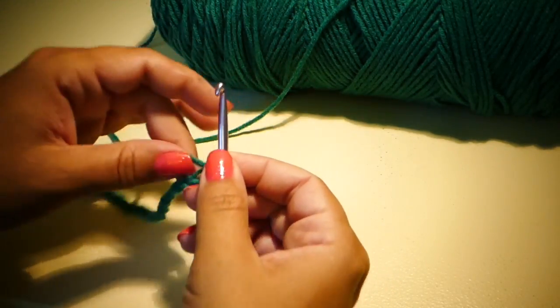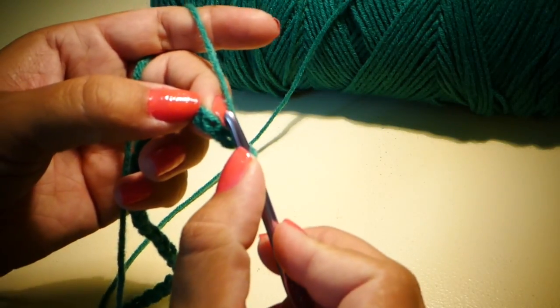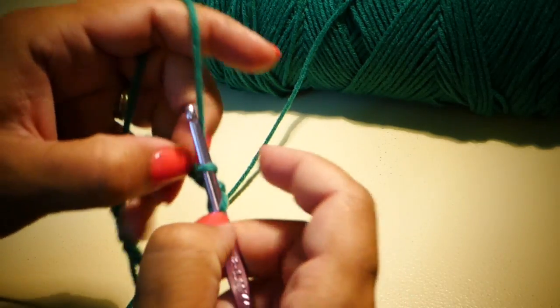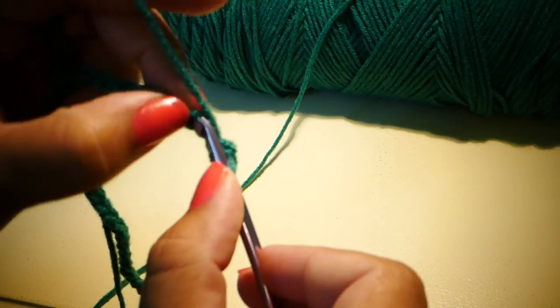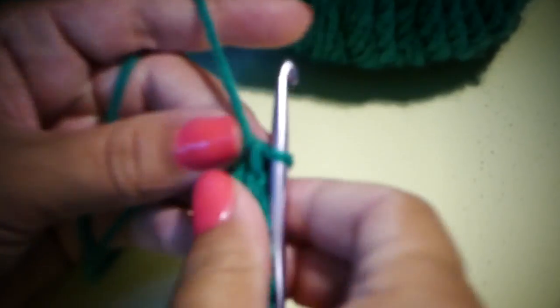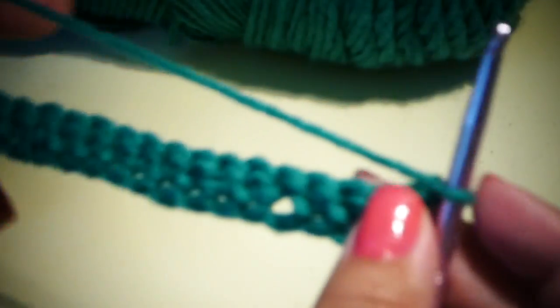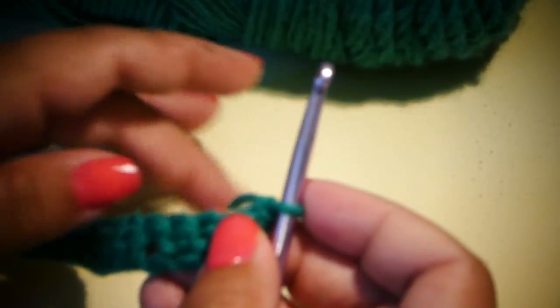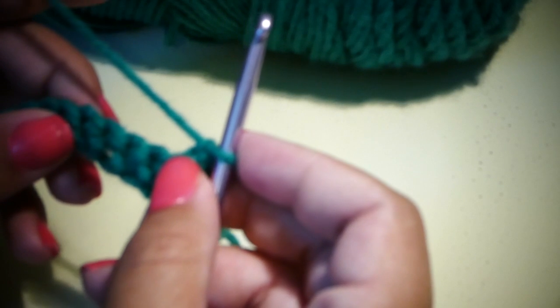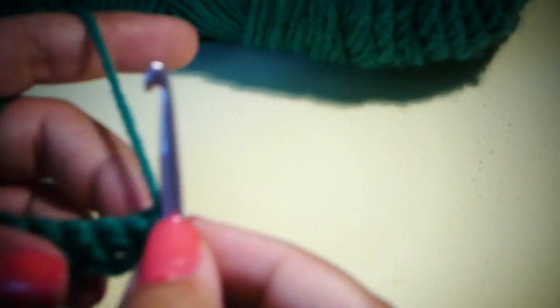Once you chain 32, you will be single crocheting into the second chain from the hook and then each chain across in single crochet. Once we get to the end of row one, we're going to chain one and start on row two. For rows two through seven, all we're going to do is single crochet in each stitch across, chain one, turn, and single crochet in each stitch across.